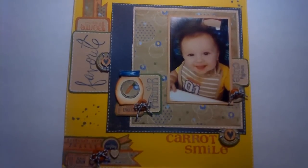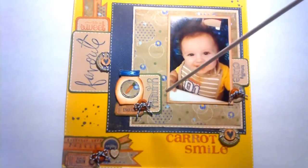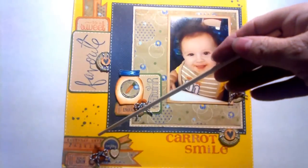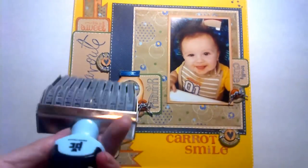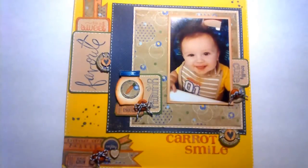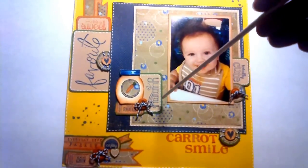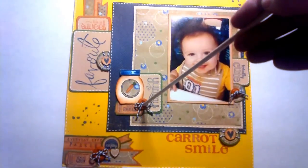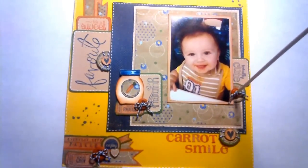I used three sets of the Footlongs from Hampton Arts: 'life is sweet,' 'totally cute,' 'yummy,' and 'everyday life.' Here I put Parker's name. I also used this Provocraft stamp — it comes in handy when you just want to put something on real quick.